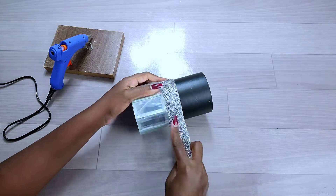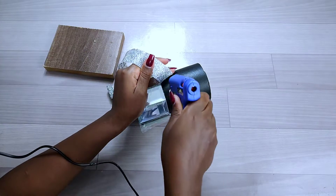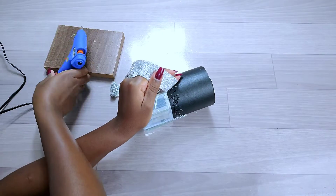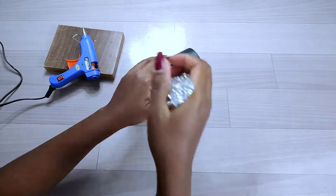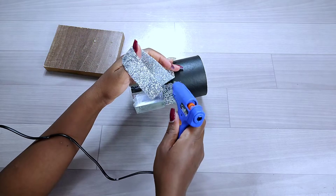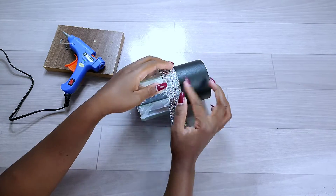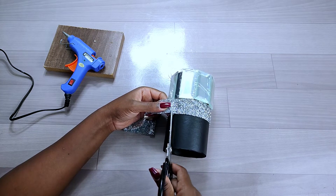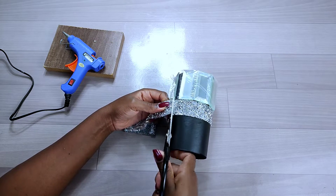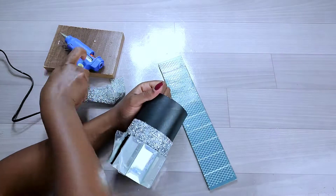For those joining my channel for the first time, my name is Roxine Emiz and I normally do DIY based on home decor. If you're interested in seeing more of my videos, please don't forget to subscribe and click on the notification bell. I normally post my videos on Saturdays, so turn on your notification bell to get notified.